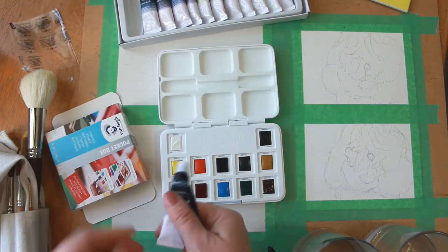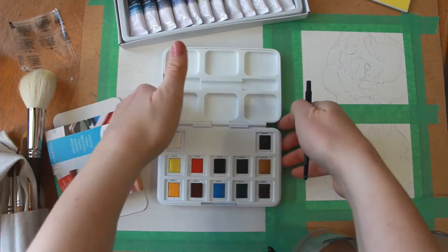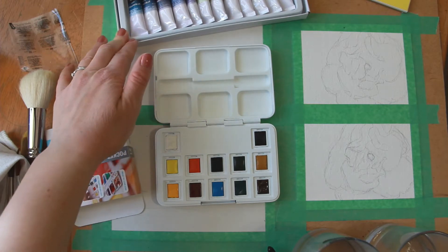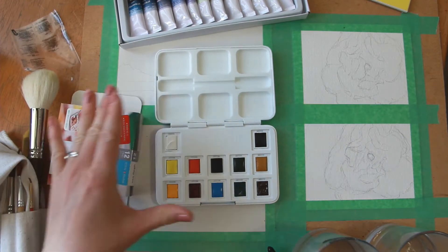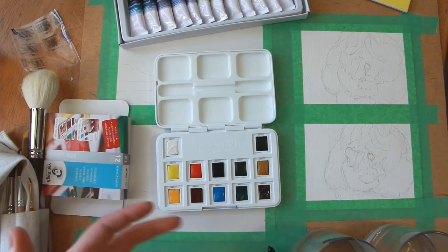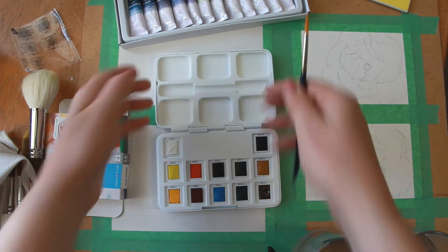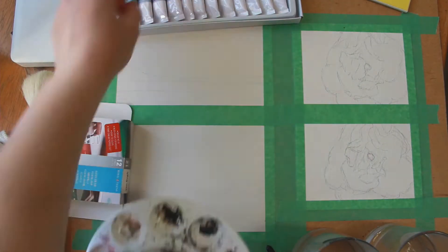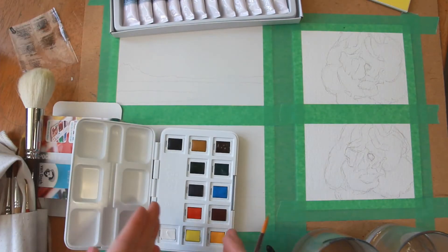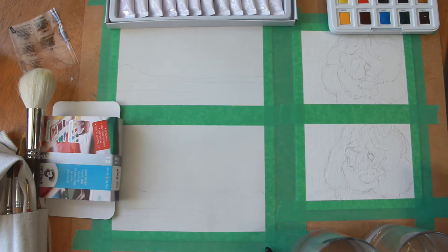I usually use watercolor out of the tube on a tray, let them dry, and they get a little muddy — sometimes I add more if needed. The ones I normally use were about $10, and these Van Gogh ones were $52.50 Canadian — a lot more expensive, especially if you're just trying out watercolors. I'm not an expert; I'm self-taught and tend to overwork my watercolors because I'm more of an acrylic painter.